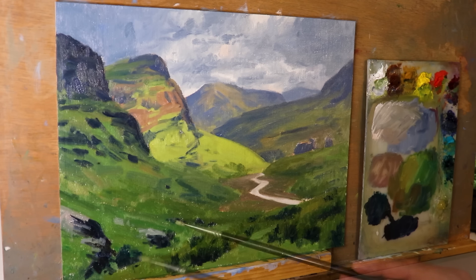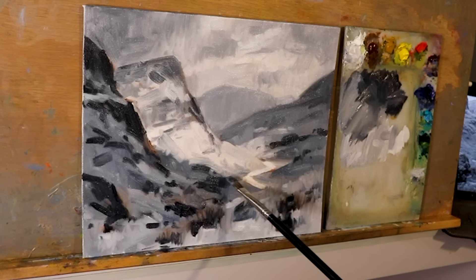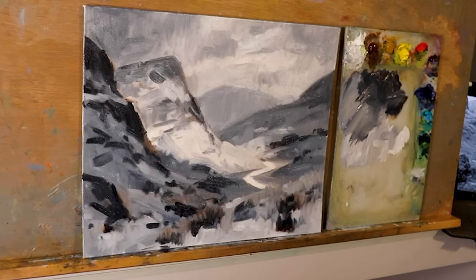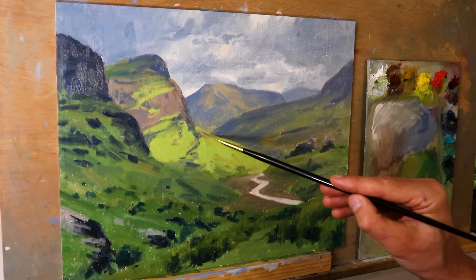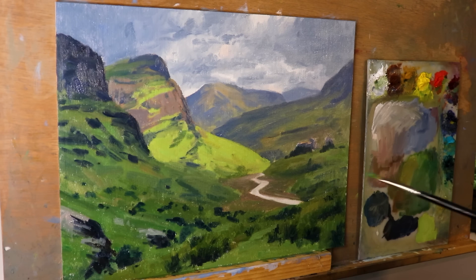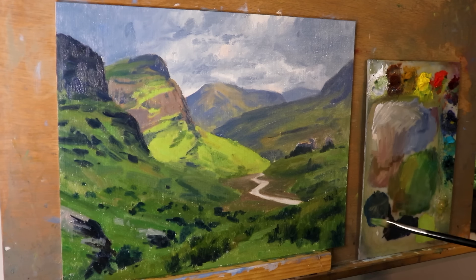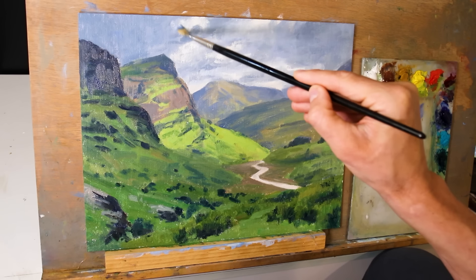When we painted this with students we even did a value study first using just three colours: ultramarine blue with a little bit of burnt sienna and some titanium white. This gives an idea of where all the lights and darks are in the scene, and it's a soft introduction into colour mixing since these colours are also used for shadows. After finishing the blocking-in stage I let the painting dry before beginning the next stage — modelling and adding details.